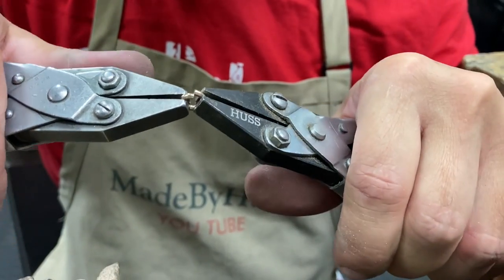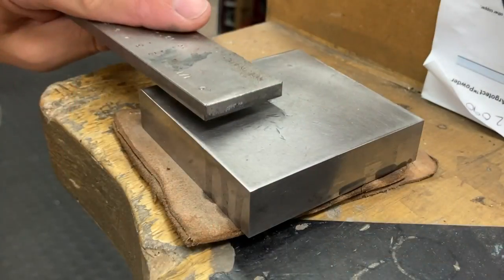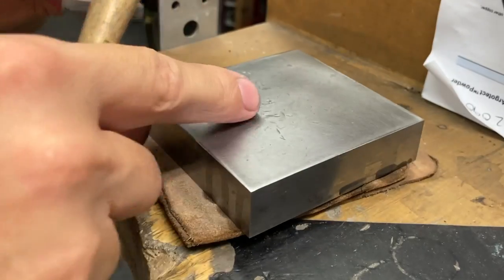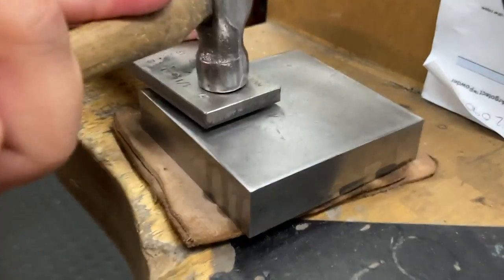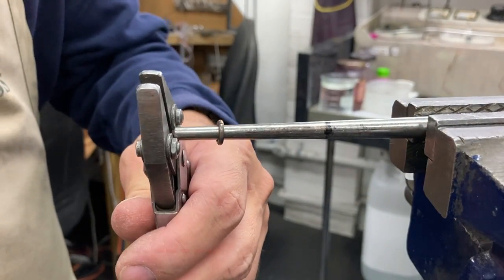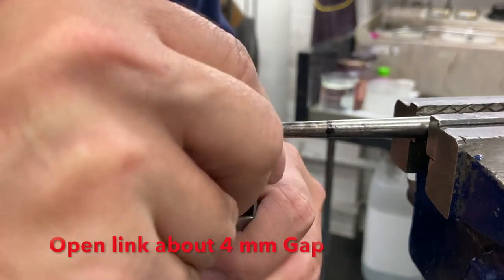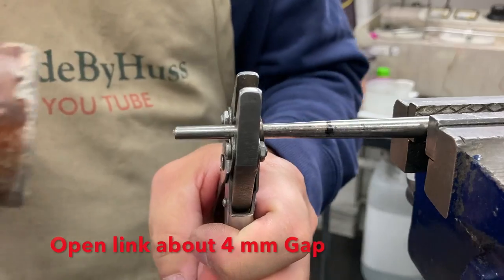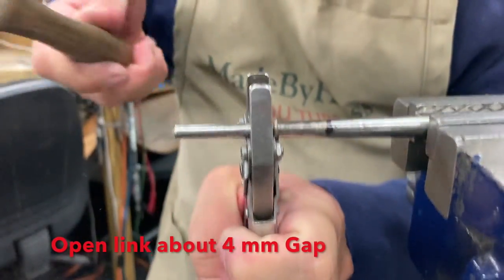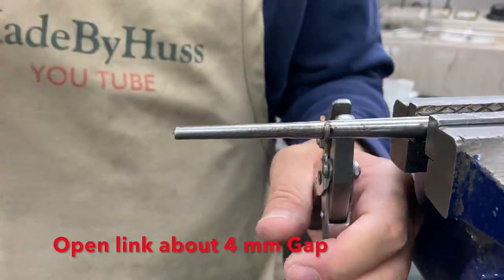I close the links tight using two parallel pliers and then I lightly tap the links flat. I use my parallel pliers and a mallet to open up my links about a four millimeter gap.